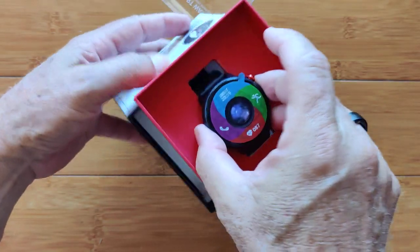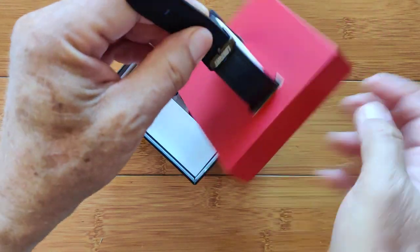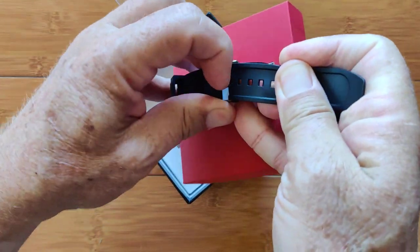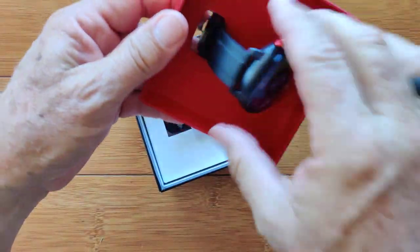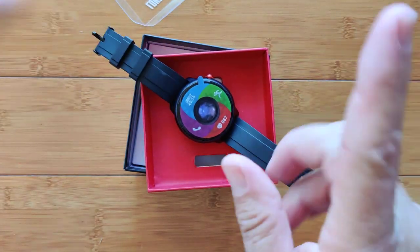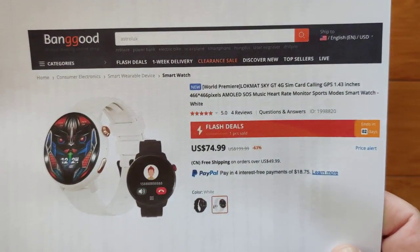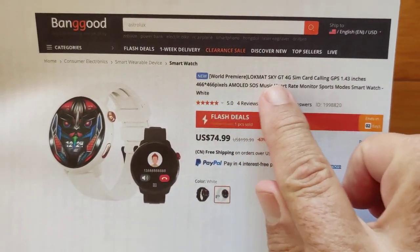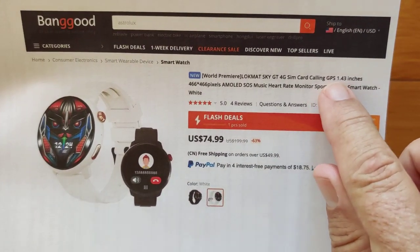This is one of the first non-Android smartwatches we've had that will accept a SIM card for direct phone calling. It does not do Bluetooth calling and it is not an Android watch, so that makes it really unique. It's coming to us from Banggood — thanks for sending this one out. The Sky GT 4G SIM card calling watch. There's another hint.